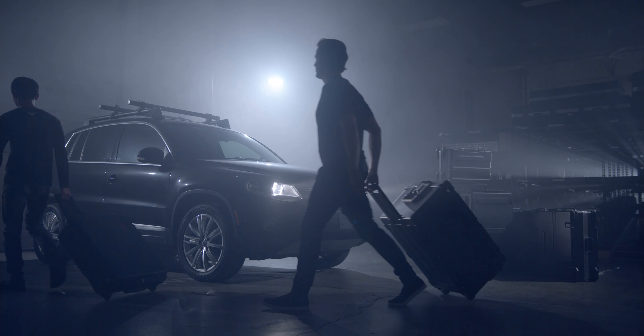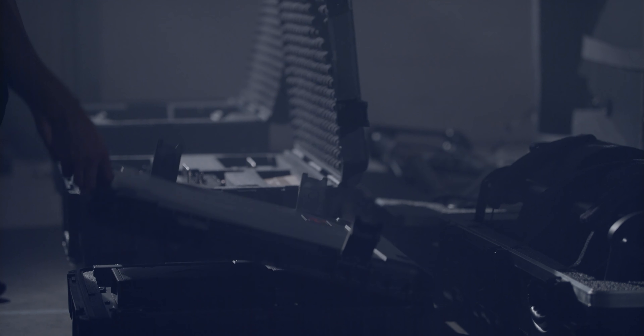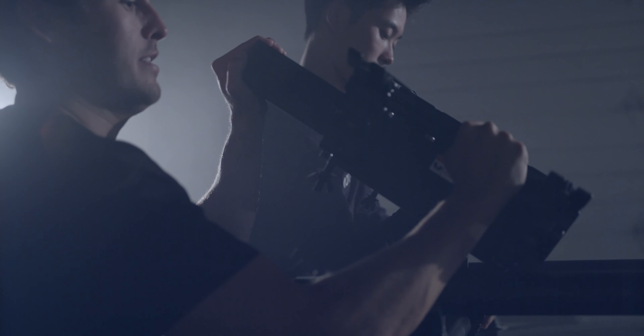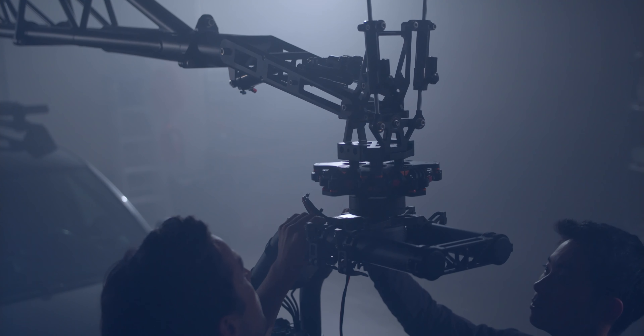Before we started development on Ultra, we gathered a group of our customers together and created the criteria for what would be the dream remote arm system. We wanted to create a tool that was built for the real people working every single day in the industry that needed to create dynamic camera movement. It would need to be portable, it would need to be capable, and it would need to be accessible. No other remote arm system was designed from the outset to check all those boxes.